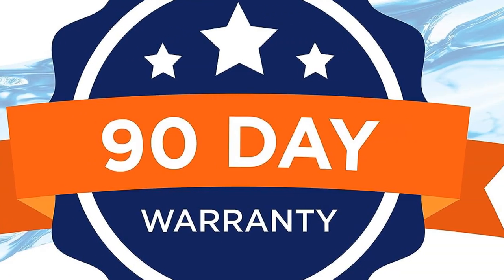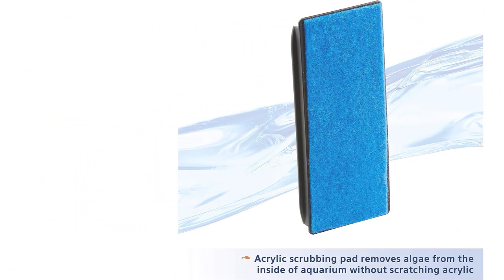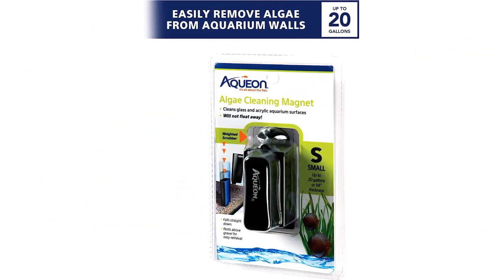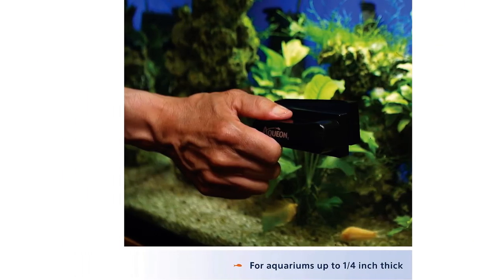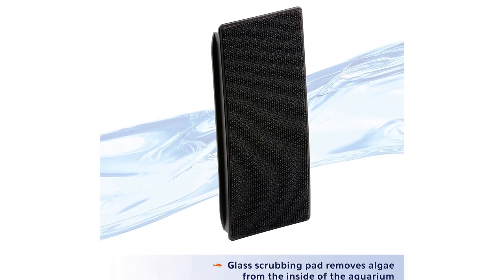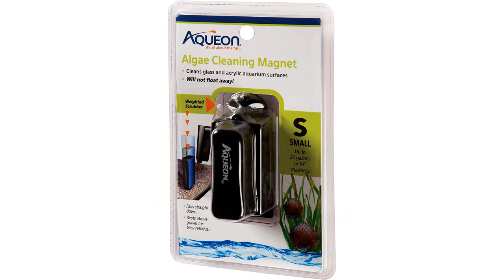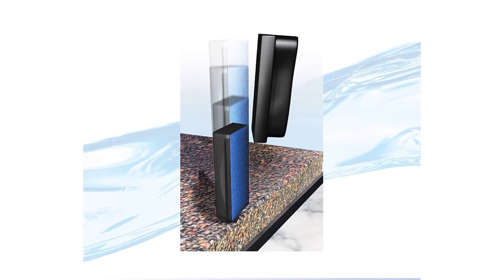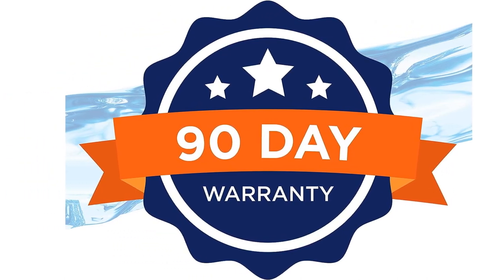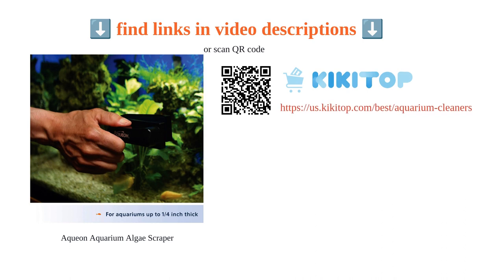The curved pad is designed to clean flat and curved surfaces, making it suitable for use on both glass and acrylic aquariums. The weighted scrubber ensures that it does not float away while in use. Users have praised its heavy-duty construction and its ability to clean the tank quickly. It even works well on front glass and is suitable for smaller tanks. Overall, the Aquion algae scraper is a great tool for maintaining a clean and healthy aquarium.